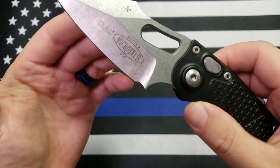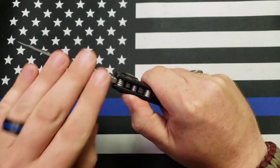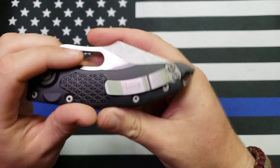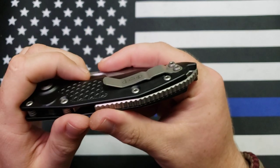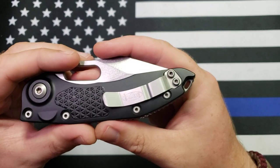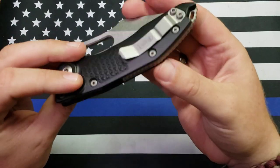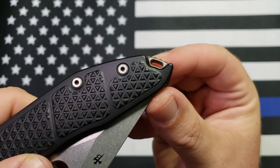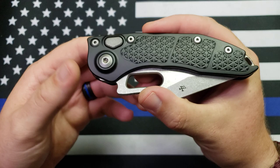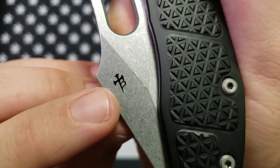It's got this swedge kind of deal going on up here — really reinforces that tip. It is obviously an automatic, so it's a push-button plunge lock to lock it up and deploy it. Anodized aluminum handles, titanium back spacer, and pretty sure that's a titanium pocket clip — it looks like titanium to me. It is one-position-only carry: right hand, tip up only. You do have a little lanyard hole here. Made in the USA, of course — it's a Microtech.